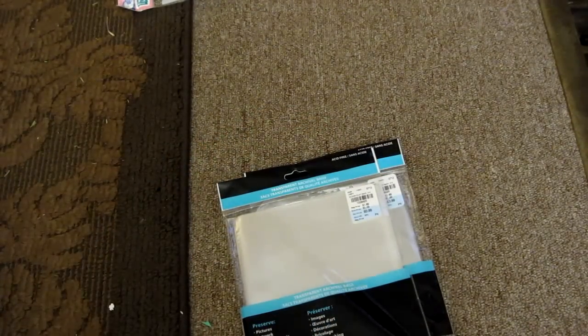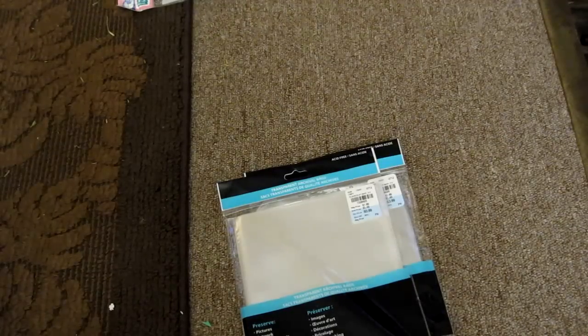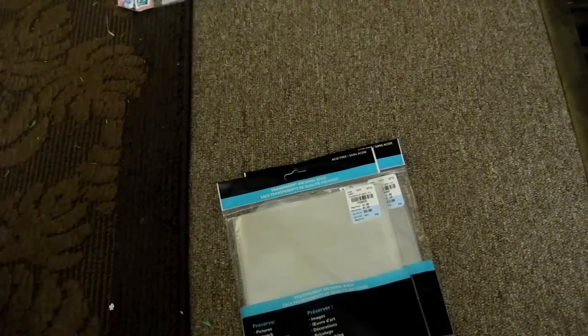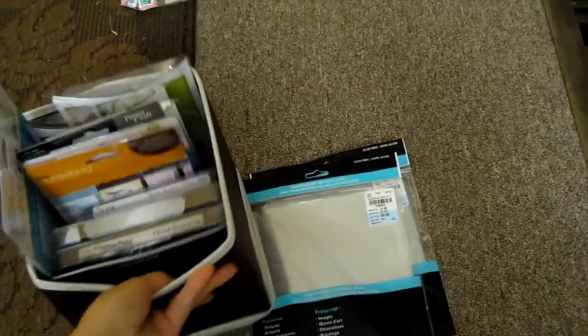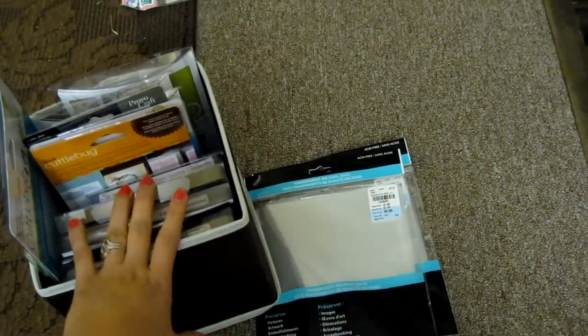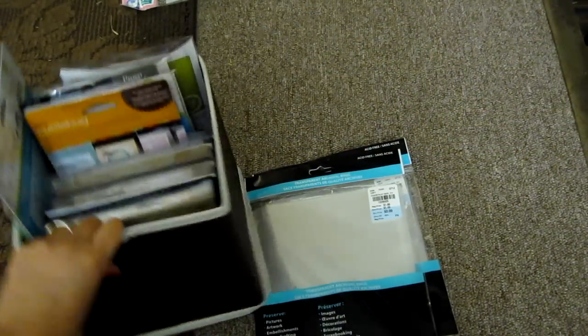And then I finally got my gingerbread die from Tim Holtz. It's from 2010, but I'm actually happy I got it. I have it and I put it in here — it's so cute. I really like this box, so I might have to go and get some more.